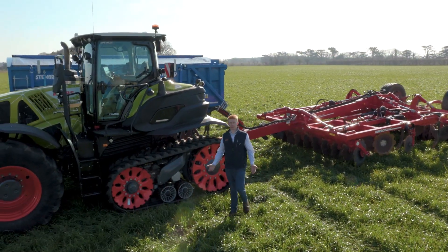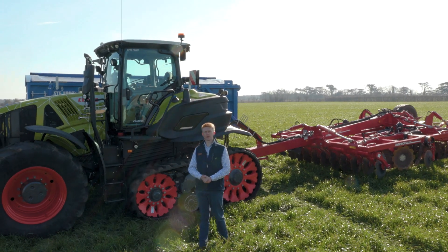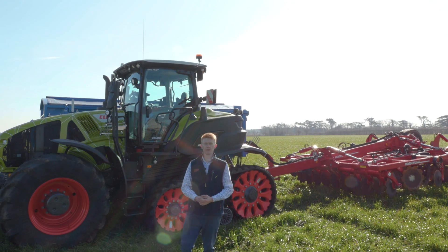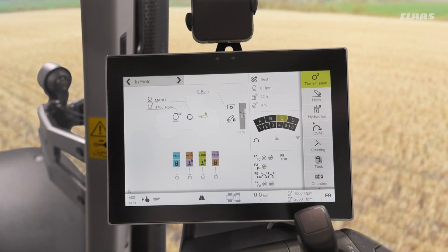Hello everyone, my name is Patrick Frawley and I'm your product specialist for tractors. Today you join me here at our CLAAS UK headquarters in Saxham, and in this video we are going to have a look at our auto PTO setup in our CEBIS machines. You join me up in the cab of our CEBIS machine, looking at some of the settings and functions we have in relation to our PTO.